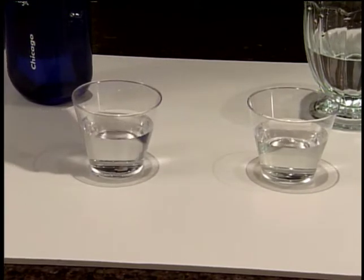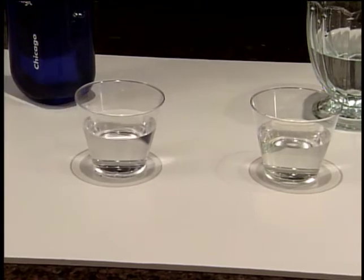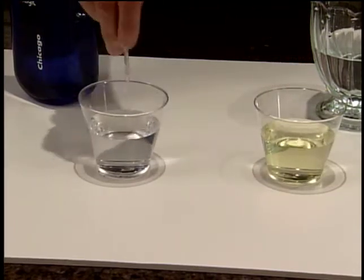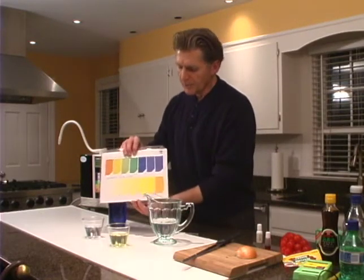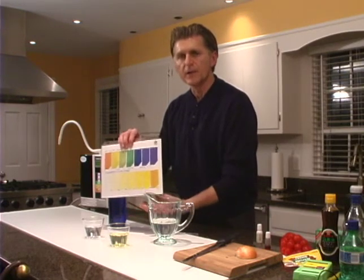One, two, three, and four. We're going to give this a nice little stir here and here. Now over here on the bottom of our chart is our chlorine indicator, and what you're looking for is a clear color, because you don't want chlorine in your water.